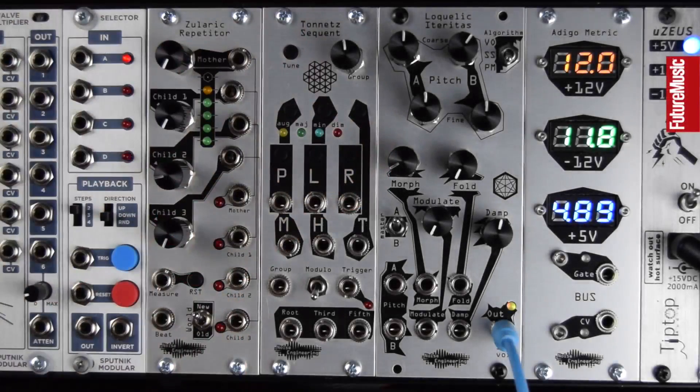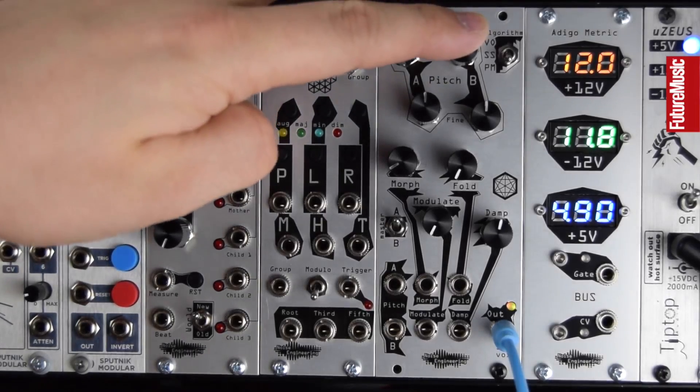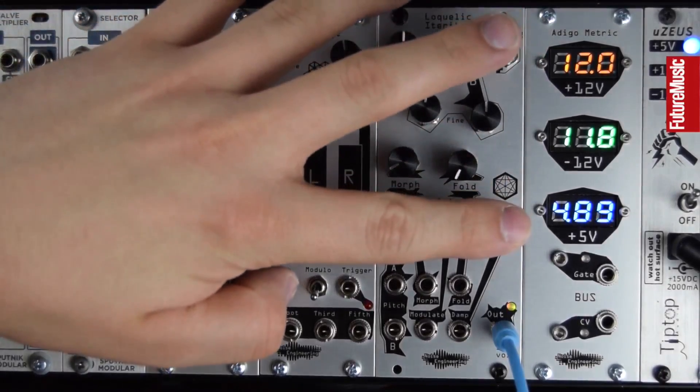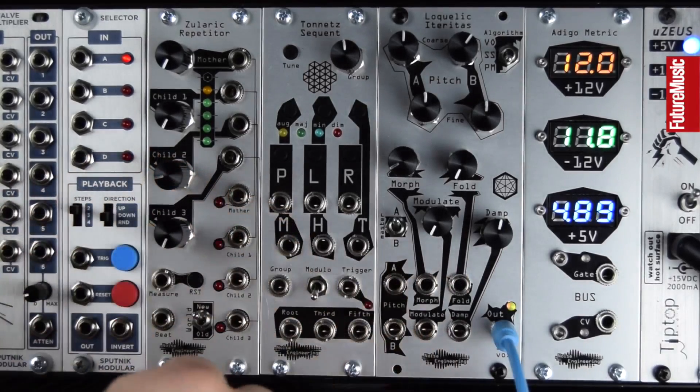This is the Loquelic Iteritas from Noise Engineering, which is quite frankly awesome. I've had the benefit of having this module for quite some time and everything I seem to want to do with it, it does really well. It's a real Swiss army knife of sound design — a huge palette of sounds between an A and B oscillator that modulate each other, three different algorithms, morph, fold, modulate and damp controls. We've got pitches for A and B, CV-ins for the tone control, and a single output.